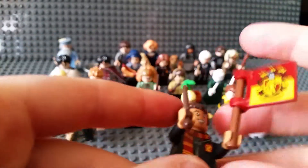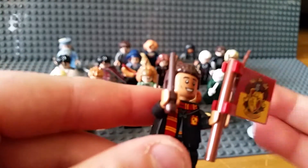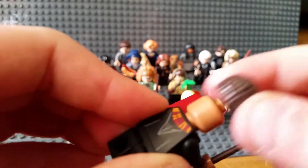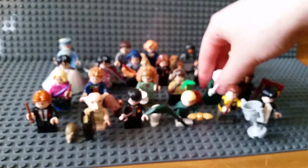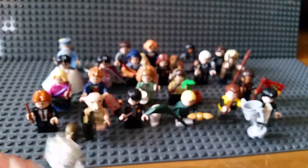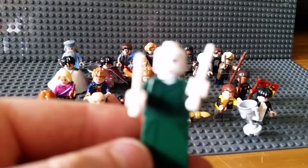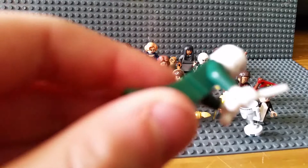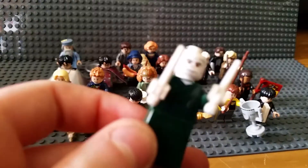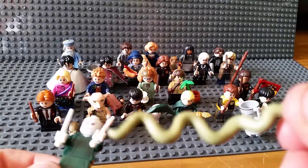Next is Seamus or Dean - I can't tell them apart; I'm not particularly good with Harry Potter names. He's got a big flag for Gryffindor, no alternate face, and nice printing. Now this is Voldemort - very nice Lord Voldemort. He's got this nice new sloped piece for legs with two white ones. This is his snake; comment below if you know its name.